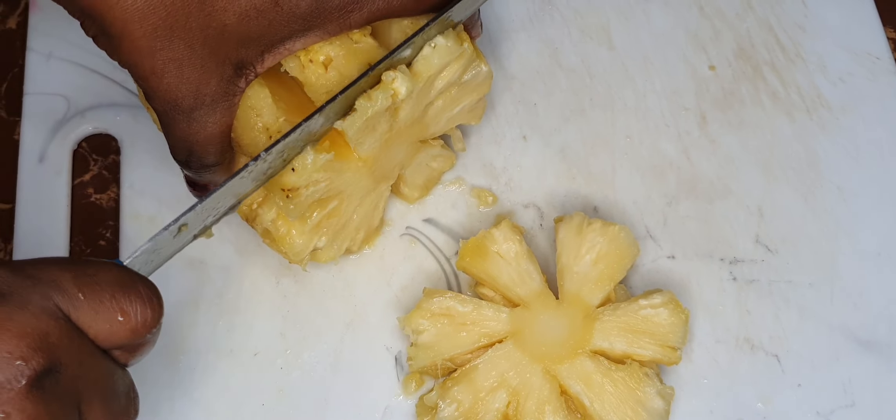This is where all our cuttings come in — if you did a good job at the cuttings, you'll definitely have some nice shapes. Because the pineapple has been roasted, it's dripping with all these juices, so you need somewhere to drain the juice as you're cutting through.